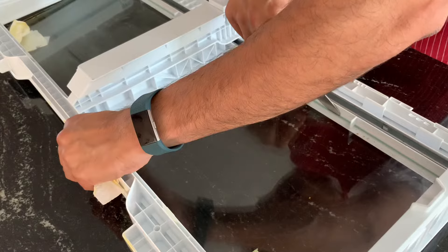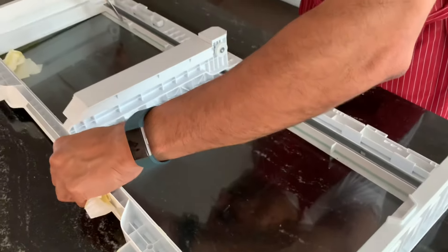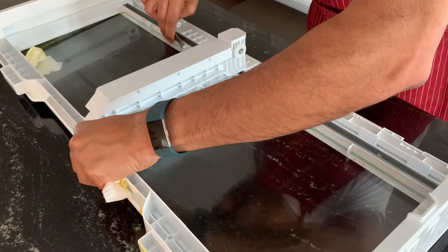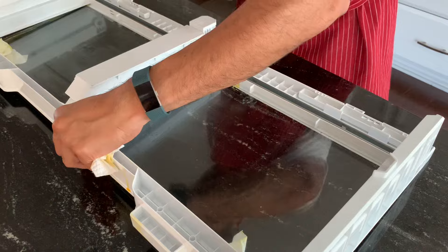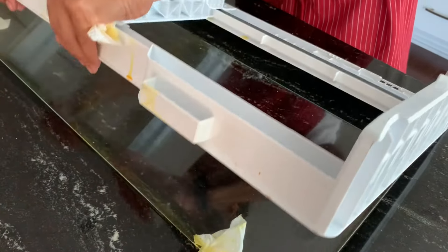Make sure it is lifted from here a little bit like this. As you can see, there is a gap now — all I'm going to do is just lift it up.